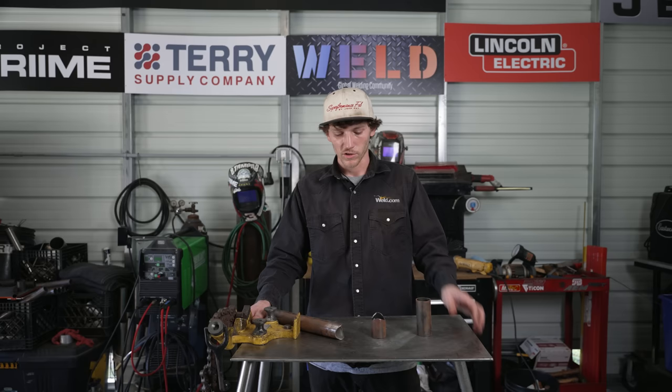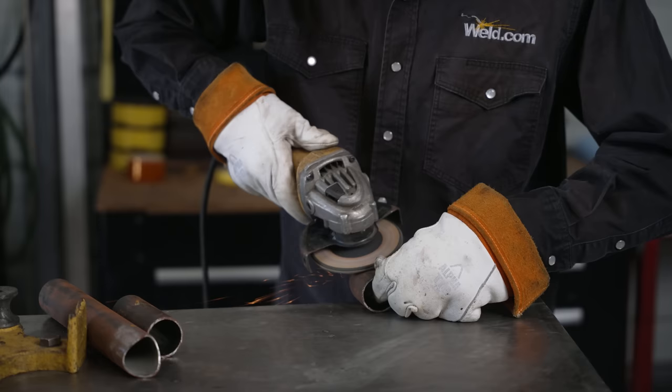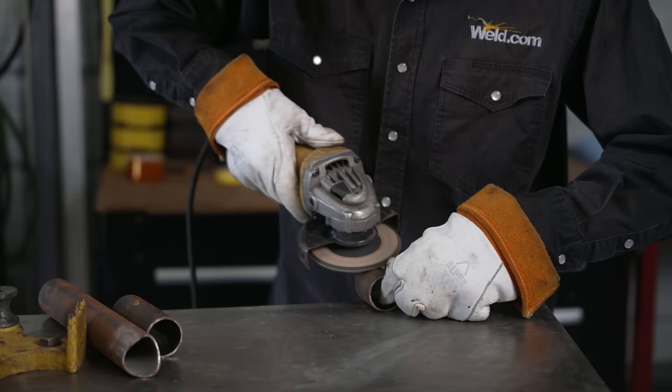We're trying to maximize the strength of the material as well as the weld, so we don't want any cracking. With that being said, we've got a couple of drop pieces of some 4130 chromoly tubing here that we're going to be welding on. I'm going to get these things cleaned and prepped and we'll get them welded.